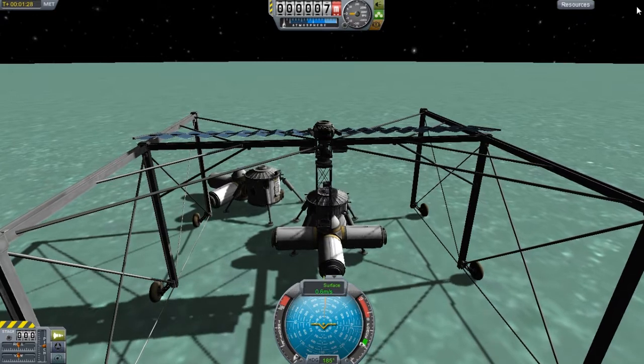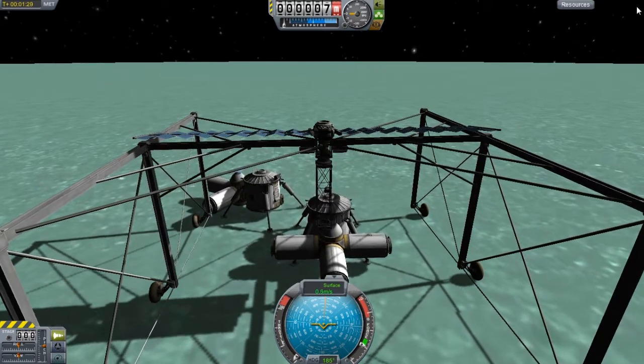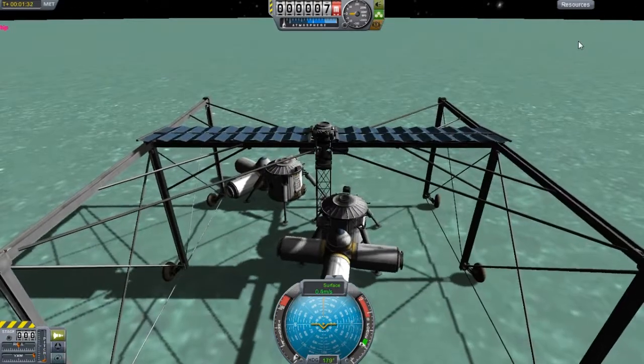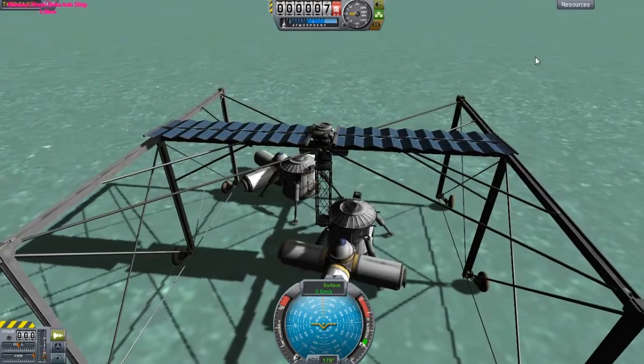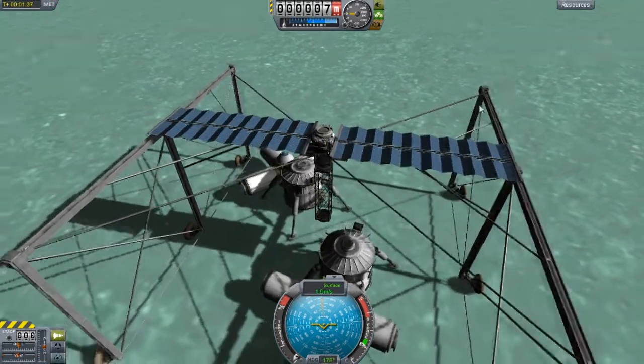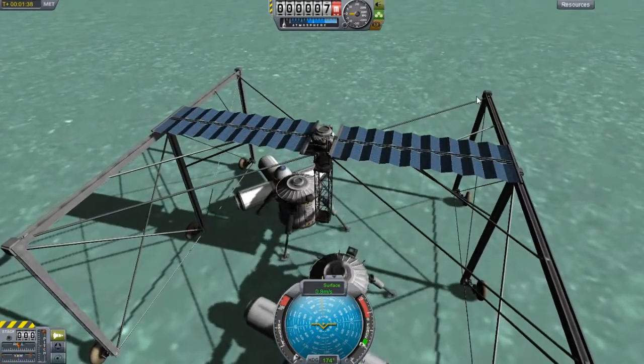And that's going to hit the docking port, I think. Yeah. Alright. Let's see what we can get done here. If this gets turned the right way, I'll be able to kind of work it a different way.